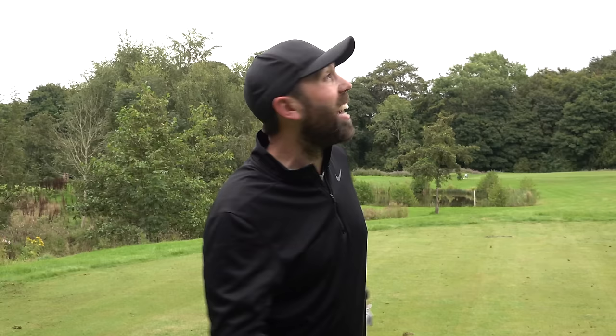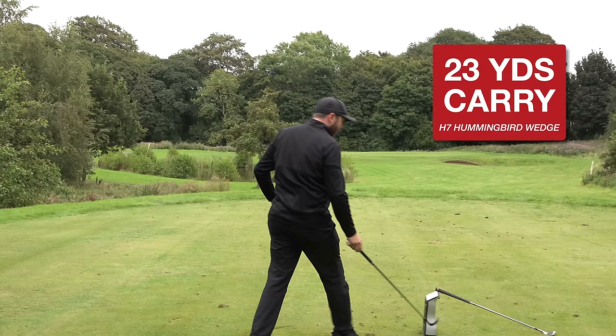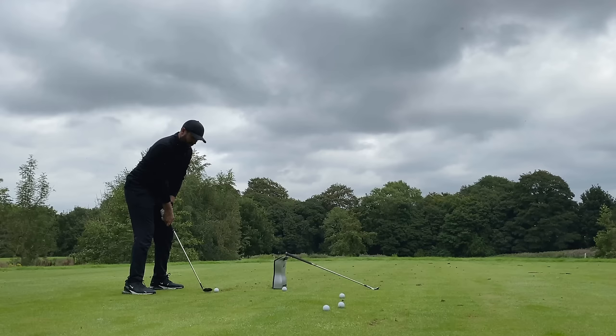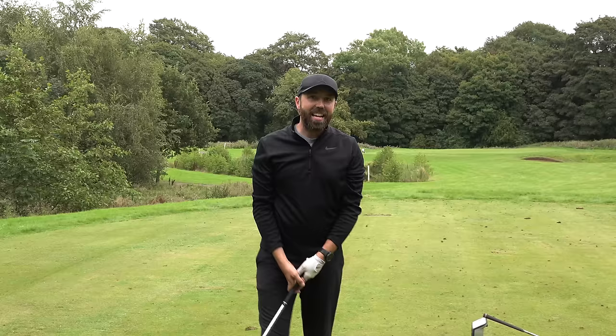Opening the face a little to add even more loft - that's only just gone off the practice tee at 23 yards and I'm hitting it as hard as I possibly can. It is going straight up in the air, unbelievable. One more - can I squeeze it out over 50 yards? The answer is no: 43 yards, hitting it at about 85 miles per hour swing speed. Only 43 yards in the air - unbelievable.